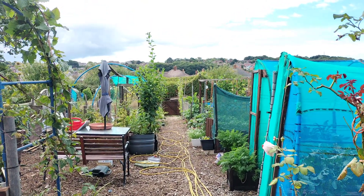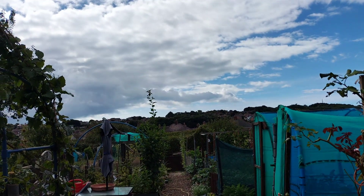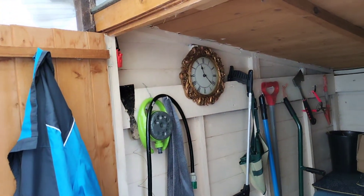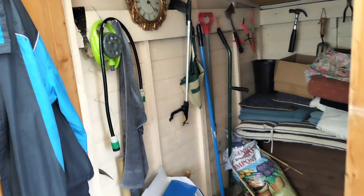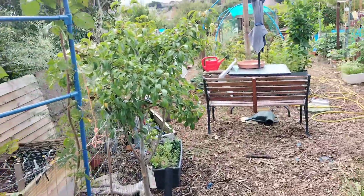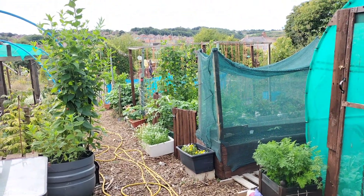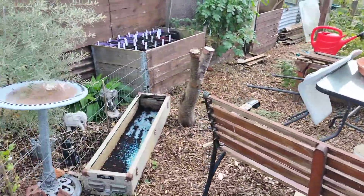Good morning everybody, welcome to cloudy, sunny, warm, muggy Weymouth. It is Saturday. I came down here for a quick hour — that was about 9 o'clock — and it's 25 past 11 now. My parents always used to say '5 and 20 past.' I don't know what that's all about. I came down for an hour and I've been here two and a half hours.